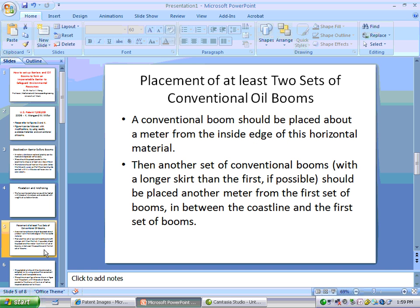Placement of at least two sets of conventional oil booms: A conventional boom should be placed about a meter from the inside edge of this horizontal material. Then another set of conventional booms with a longer skirt than the first, if possible, should be placed another meter from the first set of booms, in between the coastline and the first set of booms.